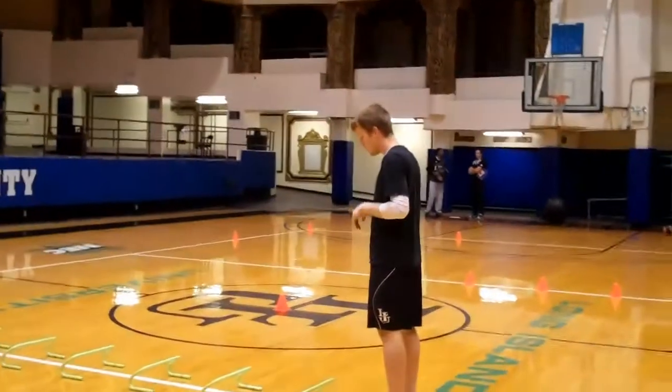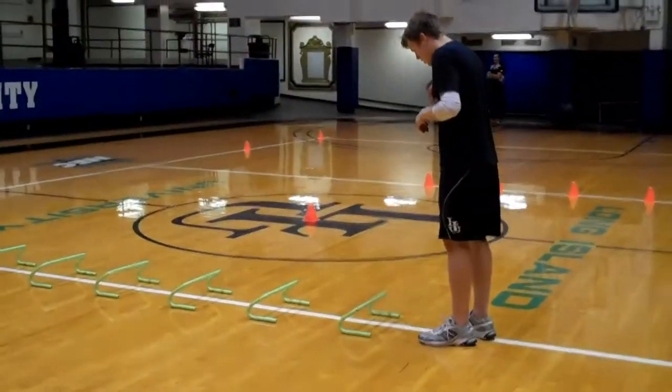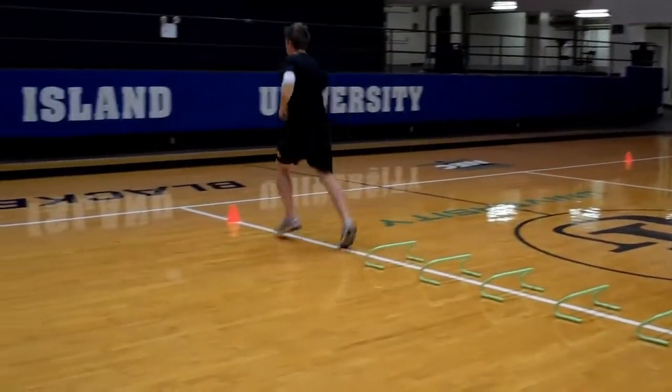We're going to be doing three sets of five. So go through the hurdles — high knee. He's going to go through the hurdles and come back, high knee.